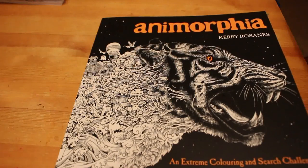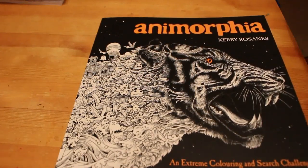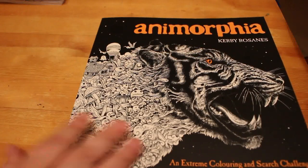All I really need to get now to complete the set is Geomorphia and Fantomorphia — I will get those. And if I wanted it, Colourmorphia, but that's just a best-of compilation and since I've got these I don't really need that.